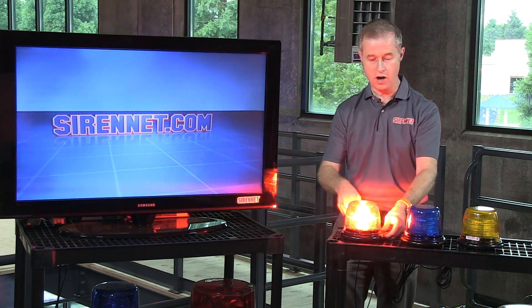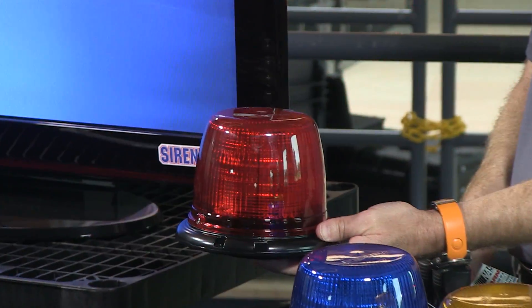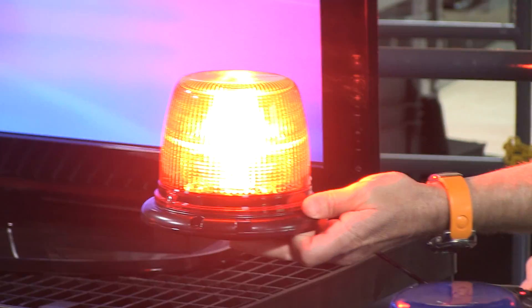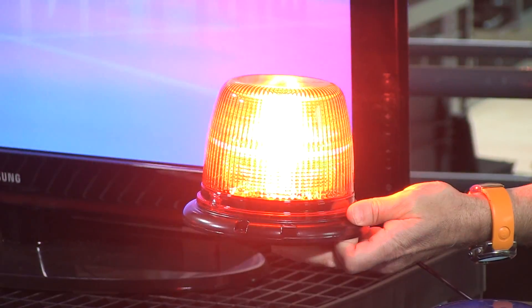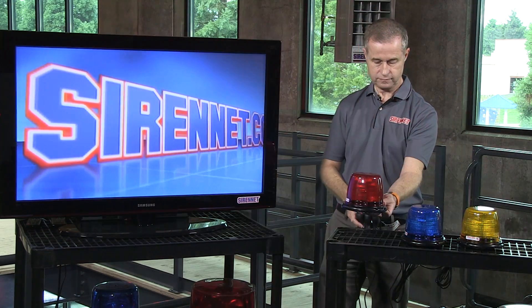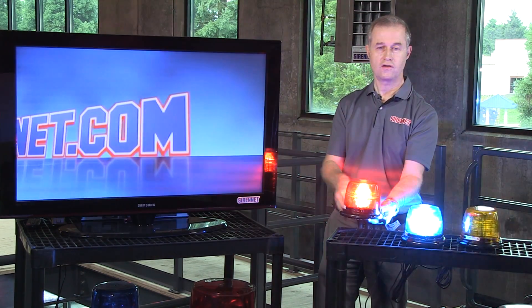Let's go ahead and turn them on. Switch on the red here, and I'm going to quickly scroll through some of the flash patterns. You can clearly see them here as I kind of bounce around a bit. Then we'll go ahead and turn on the amber and turn on the blue.